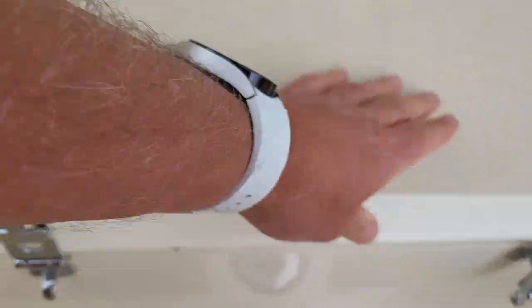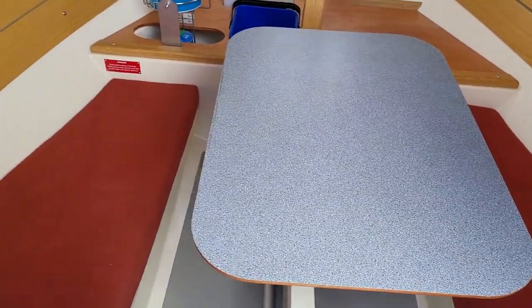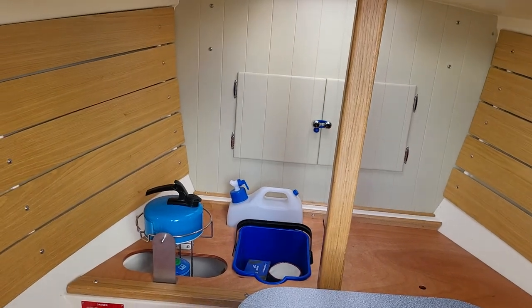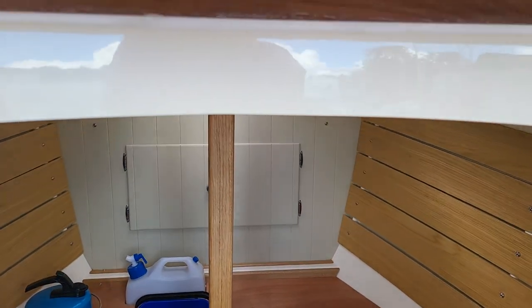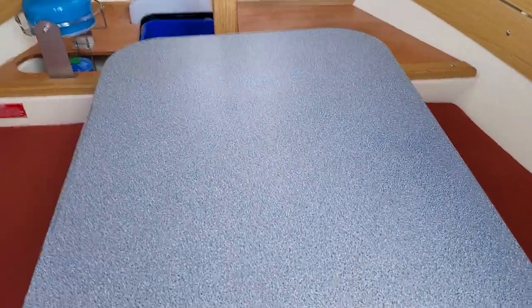If we go inside, there's a berth on the port side that goes aft. You've got the saloon table which swings around either side. Over there we've got the stove with the bucket storage area, fresh water, and beyond that is a big locker — I photographed that as well.